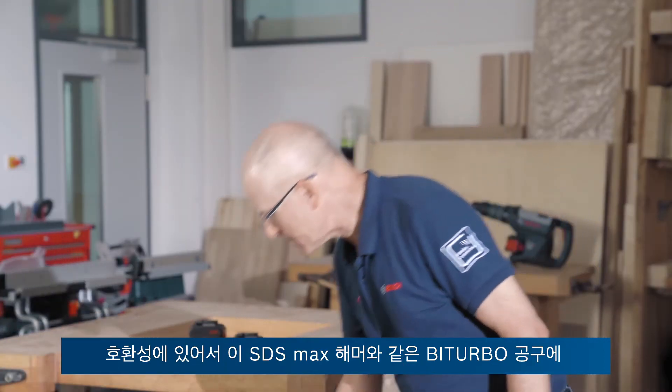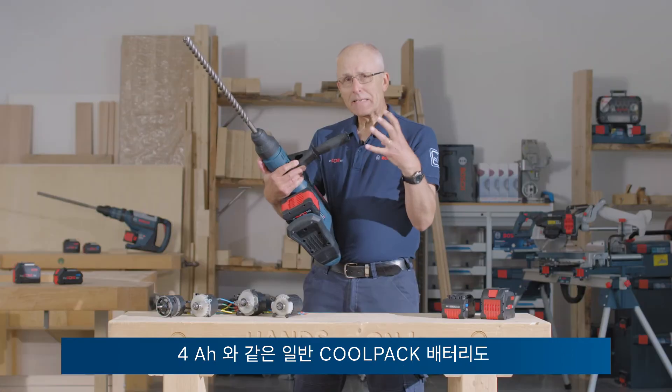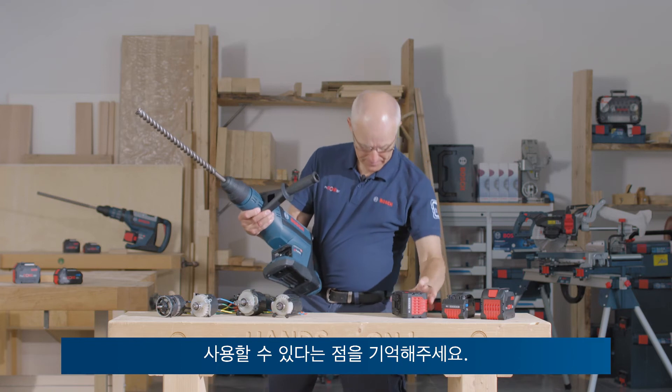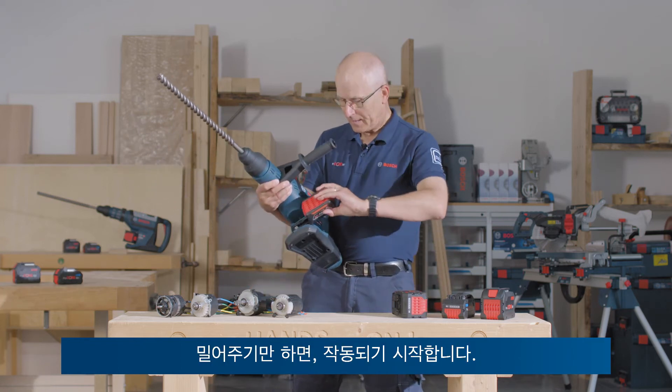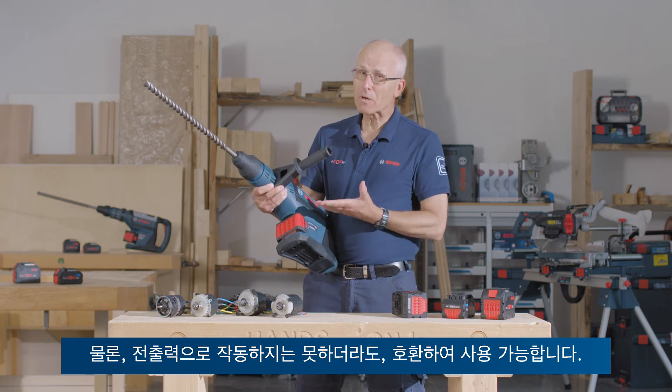Speaking of compatibility, on a bi-turbo tool like this Max Hammer, keep in mind that we can use a standard CoolPack battery like this 4Ah. It slides on, it works — but of course you won't get the full power. It's compatible.